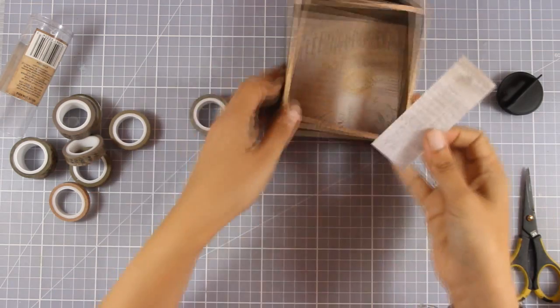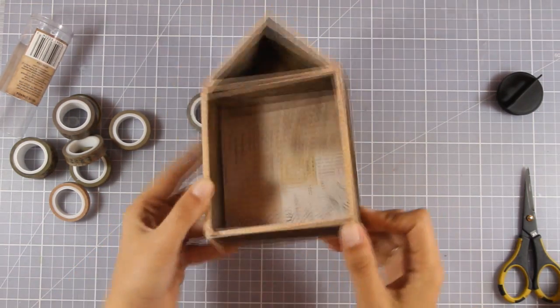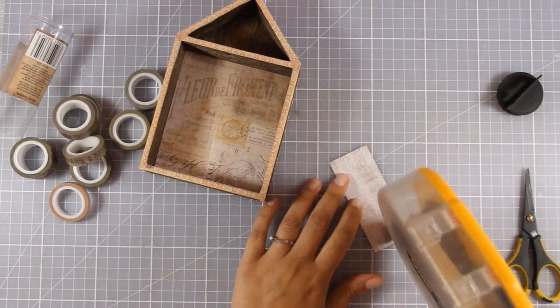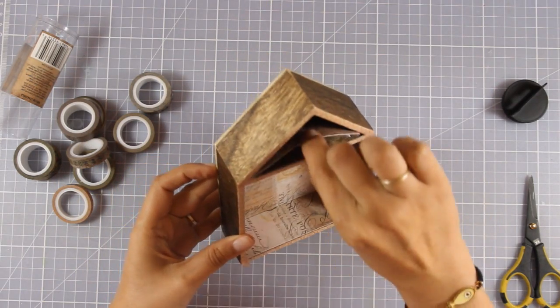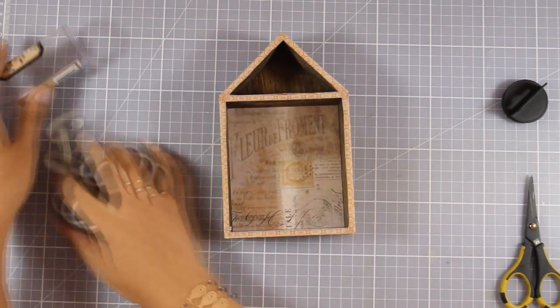Now I'm going to use those smaller paper pieces and stick them down on the bottom of my house. I also have one more piece for the bottom of my roof. Of course you can go ahead and cover up the whole box with paper, but I decided to go plain and embrace the beautiful wooden look.